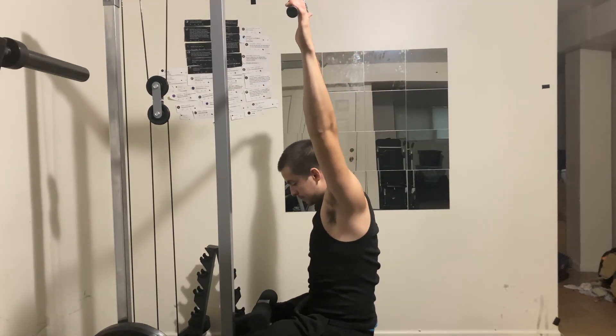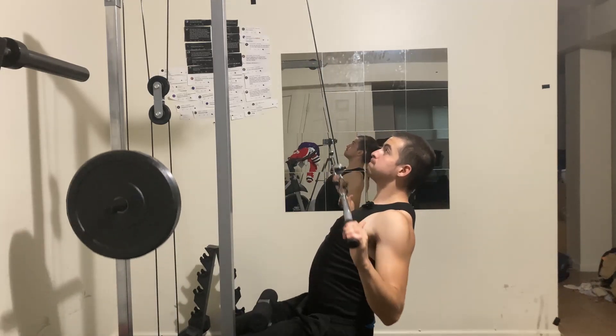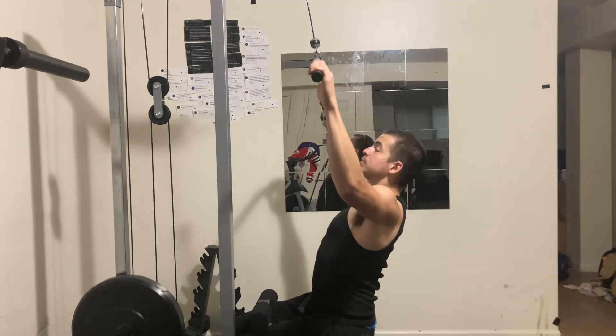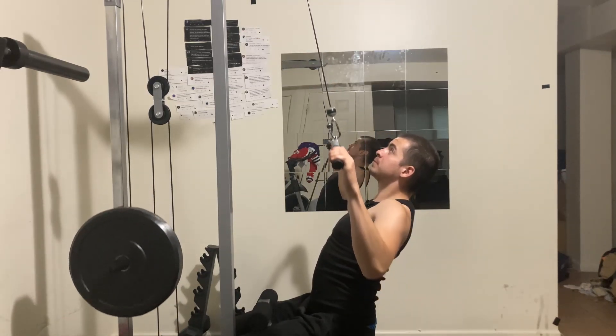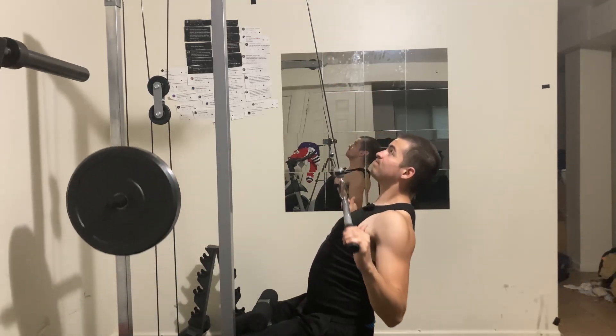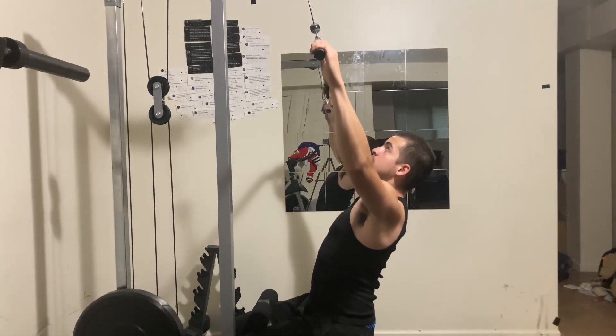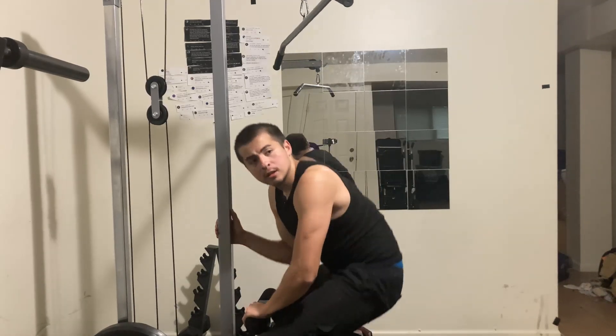I'm going to demonstrate it so you can see a visual representation. Okay, so that was just my basic tips if you can't feel your lats on a lat pulldown.